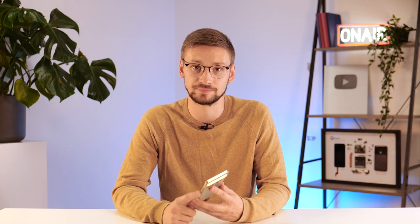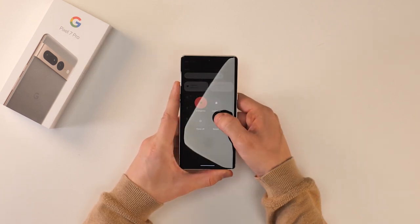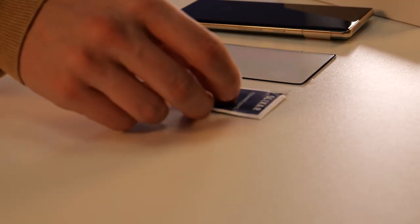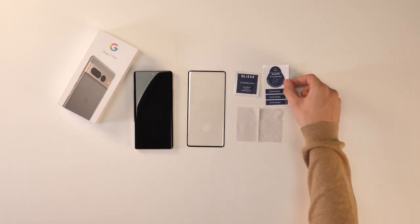Talking about that, let's move on to the glass screen protector. Installation is pretty similar — again start by turning your phone off. In the box you'll get the glass screen protector, a wet wipe, a microfiber cloth, and a dust removal sticker.